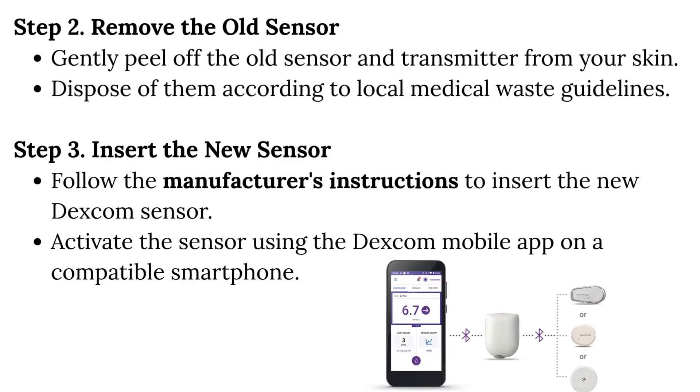Step 2: Remove the old sensor. Gently peel off the old sensor and transmitter from your skin. Dispose of them according to local medical waste guidelines.